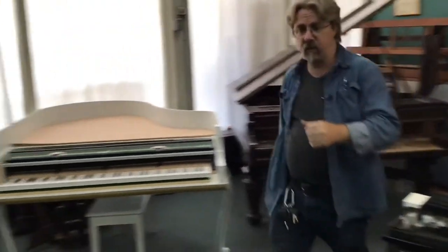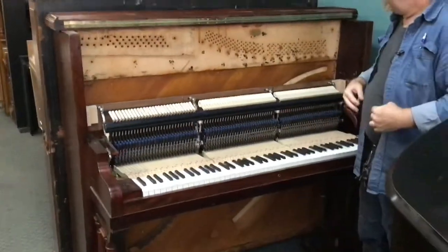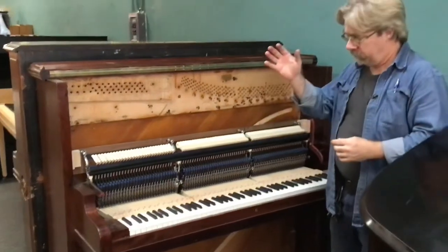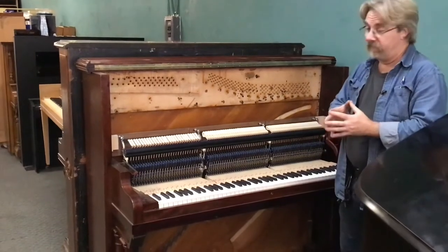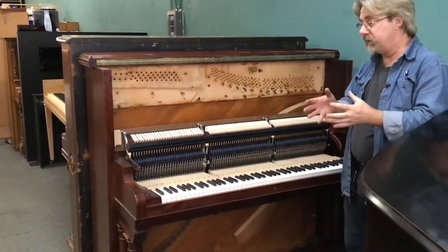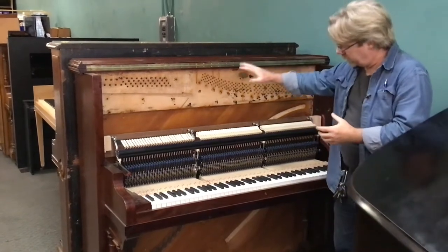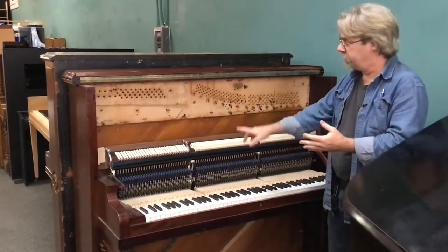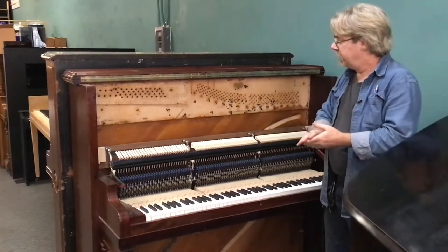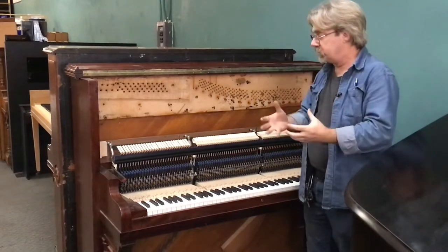Here's an old upright piano — same story. You literally find people giving these away to get rid of them, and a lot of them have very beautiful cabinets. We will take and completely remove all the original components: the original keys, the original action, the strings, the tuning pins, the plate — all of that comes out. In many cases we take the soundboard out as well.